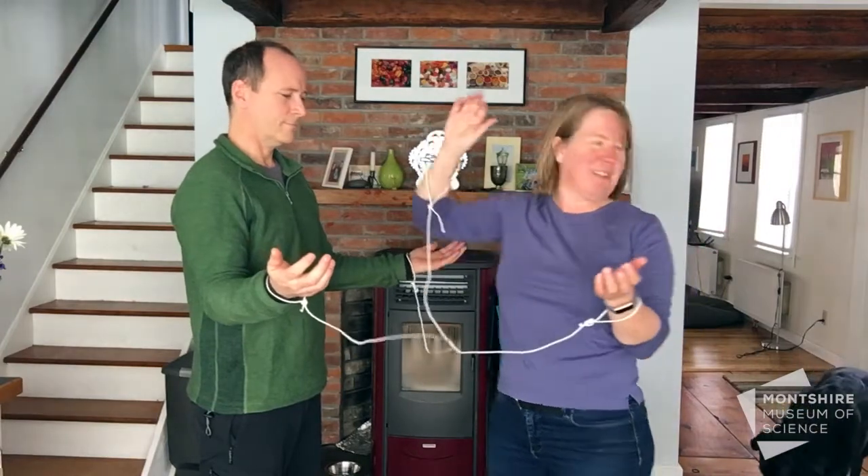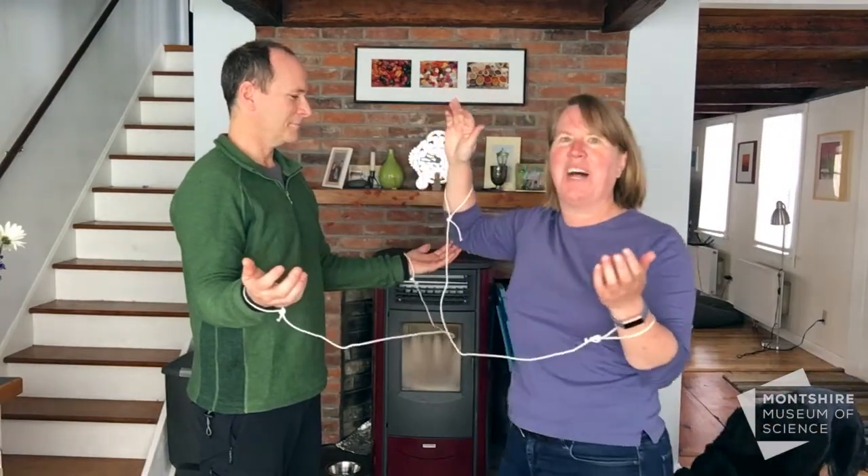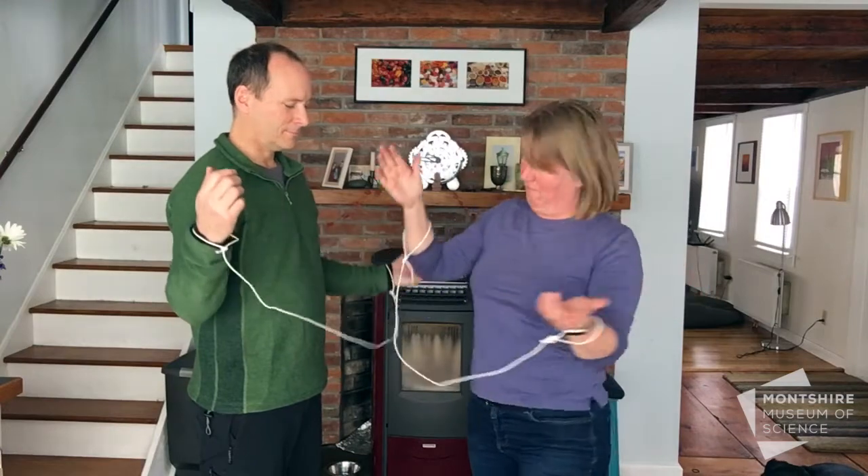It looks like our dog is coming to help as well. Now the challenge is: how do we get untangled, but we're not allowed to take the ropes off or cut the ropes. So here we go.